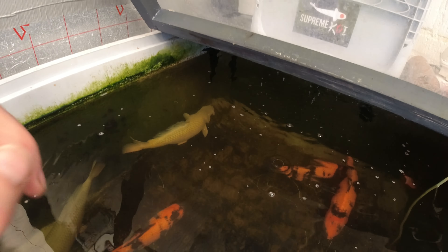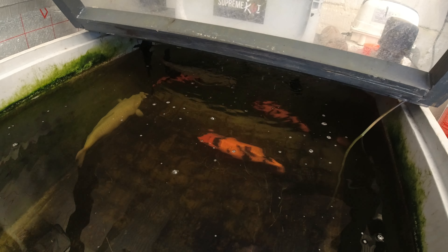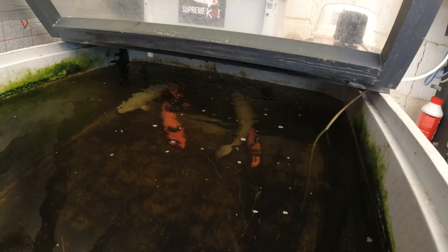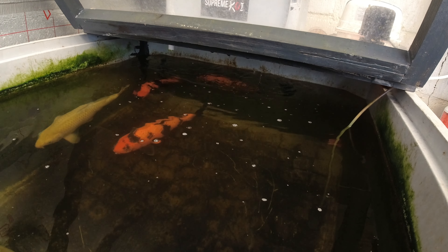I will be keeping one of the Chagois and one of the Hitzuris — don't know which one yet when it comes to move them on. I'll definitely be keeping one of each, and the rest are available. But two people have already reserved a Hitzuri. Very happy.